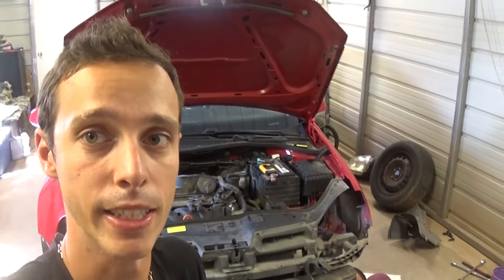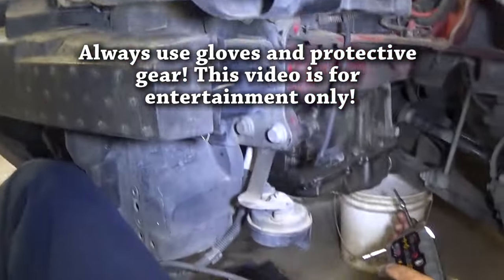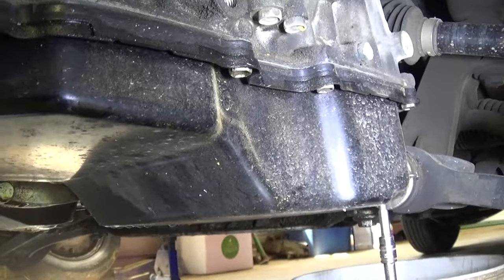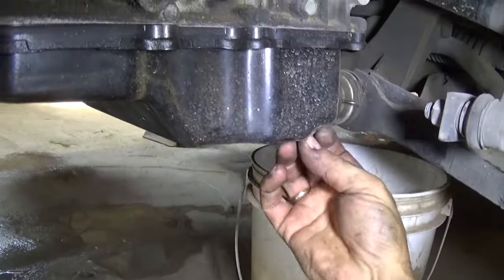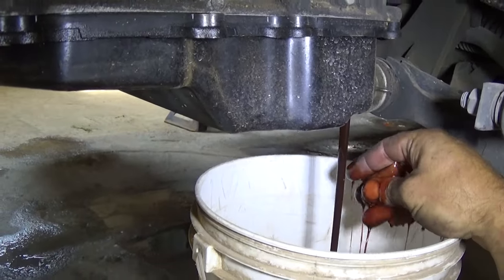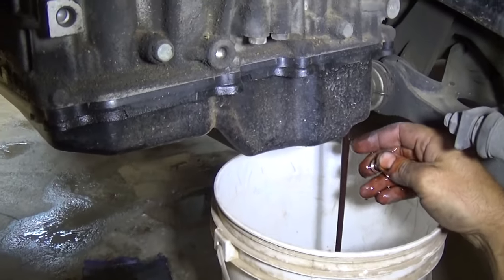We took a few components off — you can see the bumper and headlights — but you don't need to do that, we're just doing some other work. Now with the T30, that's the transmission oil pan, and on the bottom there's a place where you can drain the oil. That thing is pretty tight. Get a clean container and collect the oil. We recommend doing a flush and changing the oil, but we want to first just replace the valve body, drive it a bit, and replace the oil after.